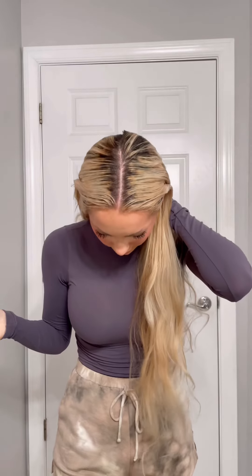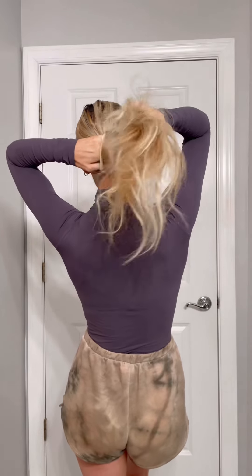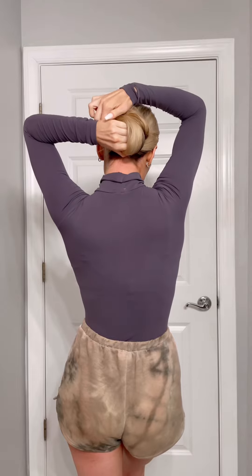Then I take the boar bristle brush and comb everything very flat. Then I will wrap my hair up in a bun. You can do a slick pony, you can do a slick bun, whatever you're feeling. Then I just pin pieces where I want them and you are done — you have a super chic hairstyle that looks amazing and fabulous, and it's super easy and looks pulled together.